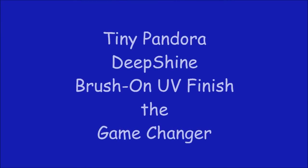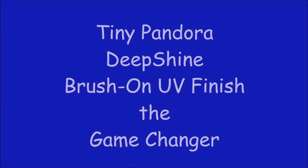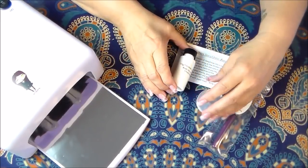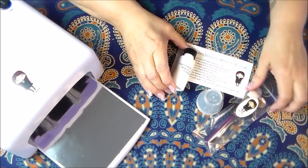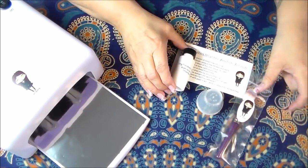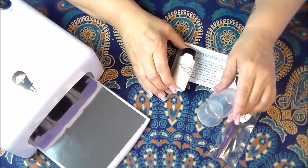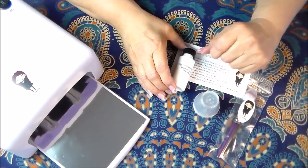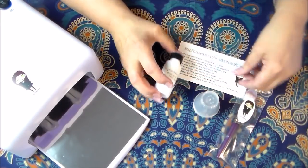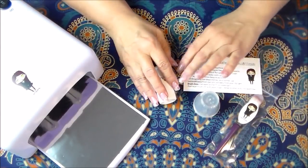Greetings my friends and welcome to Tiny Pandora Deep Shine Brush-On UV Finish — The Game Changer. The kits are pretty straightforward and simple. The refill kit comes with a brush and five cups — you really need those little cups — and you get an ounce of the deep shine, which goes really quite a long way. I think you'll be pleasantly surprised, and you get an instruction card I made for you.